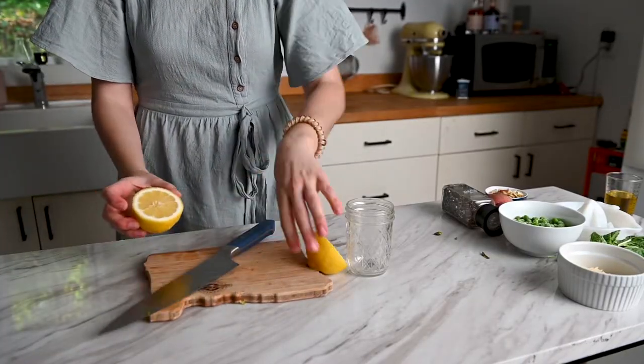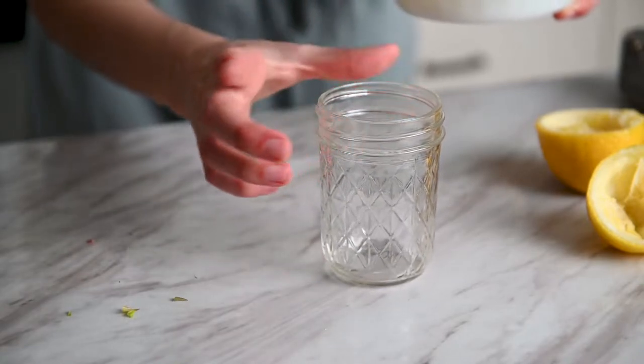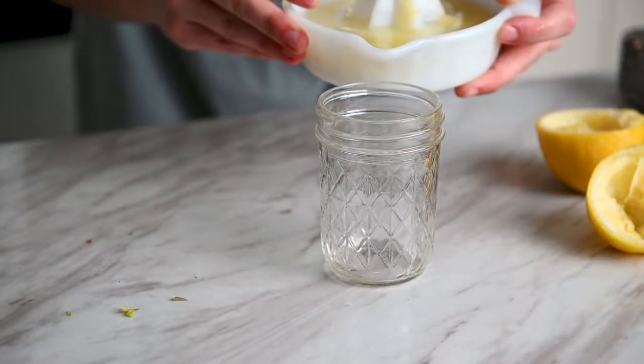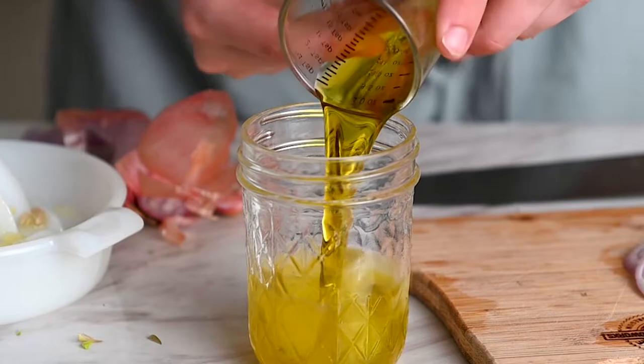Next up, we're going to make the lemon vinaigrette, which is so good — I've made it probably 10 times in the past couple of months. You'll see this vinaigrette in several of my other recipes, and I'll leave the link below for the blog post all about this wonderful, light, bright, lemony vinaigrette. You need fresh lemons — not lemon juice from a bottle, trust me, it's worth it. This is a pretty big lemon, so it'll make about three to four tablespoons of juice. I love mixing in these little jars because you can shake them. Go ahead and add that lemon juice, then add a quarter cup of extra virgin olive oil.